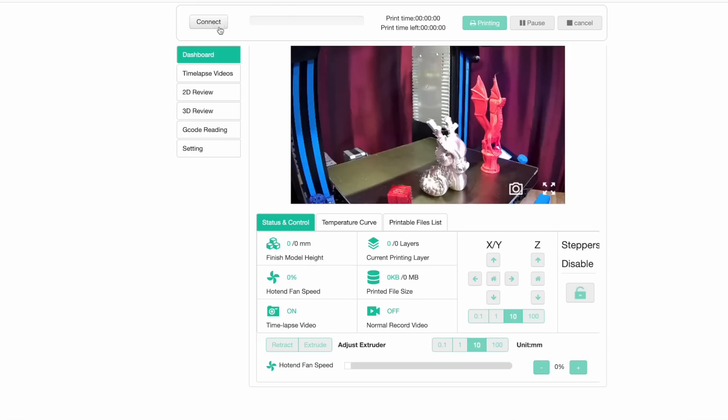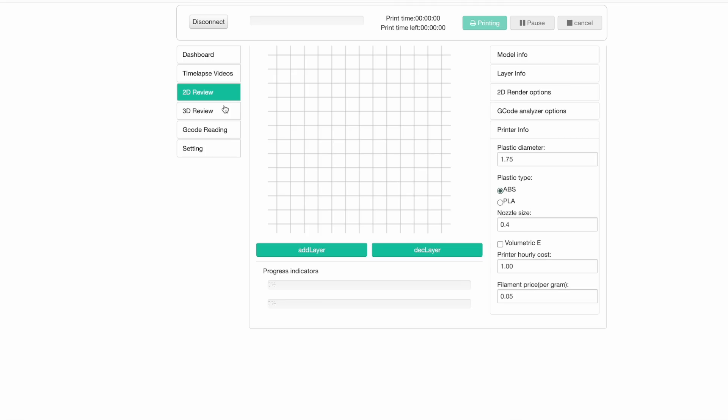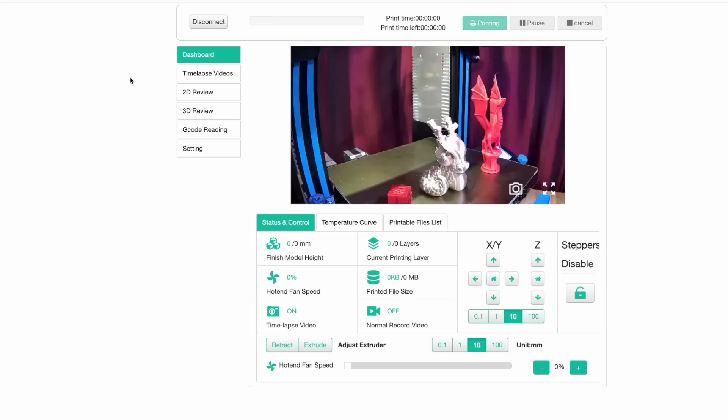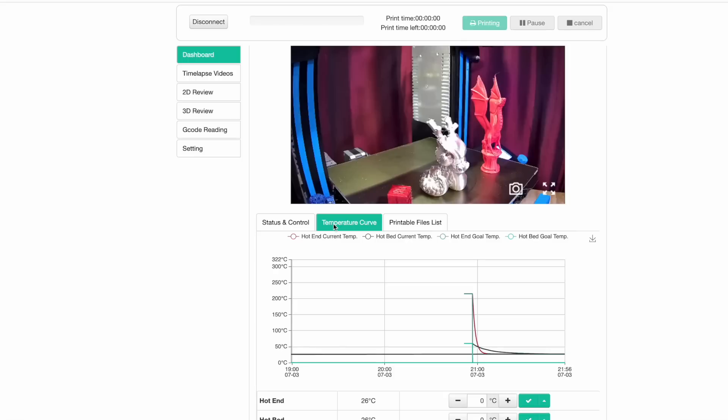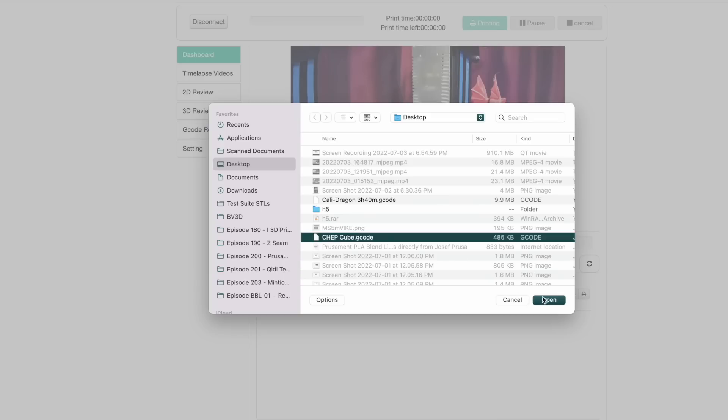There's a Connect button that tells BeaglePrint to connect to the printer — if it says Disconnect, that means it's already connected. On the left side there are six categories: Dashboard, Time-lapse Videos, 2D Review, 3D Review, G-code Reading, and Setting. Dashboard is the view you see after logging in. It shows the camera feed and has tabs to let you see and control the printer's status, view and set the hotend and bed temperature, and upload and select files to print. Here in the printable files list, let's upload a file — click the Upload button, select a G-code file, and it'll be uploaded to the Beagle.